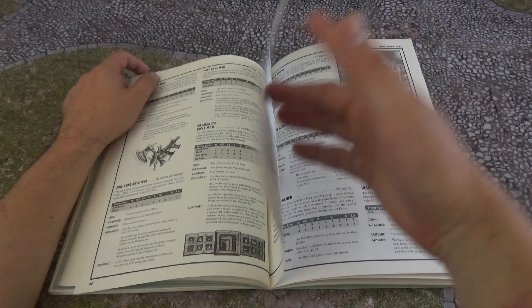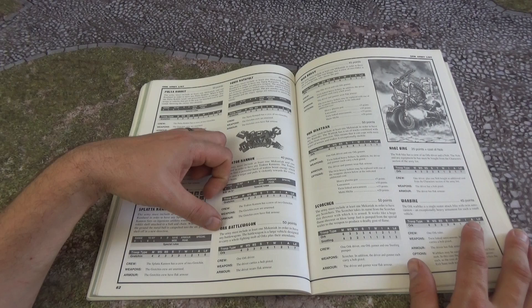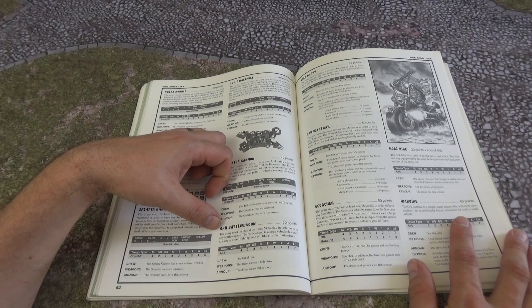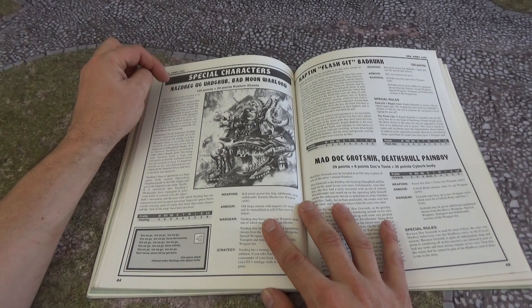Your Ogrins, Orky Dreads, Snotlings, Pulsar Rocket, Squig Catapult, Smasher Gun, Splatter Cannon, Tractor Cannon, Battle Wagon. The Battle Wagon is here — as far as I know it had no weapons on the side, just transport capacity. War Track, War Buggy — so much stuff in here, it's brilliant.